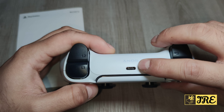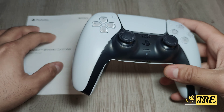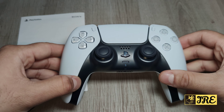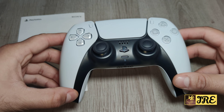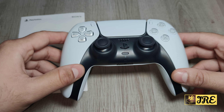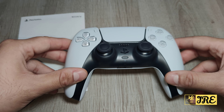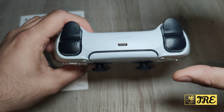It has a USB Type-C charging port, so it does charge up a lot quicker. However, the battery life is not that impressive — I was expecting better. It gives you around 15 hours of usage time per full charge, and that's still not enough. I think it would have been better if they managed a longer usage time than 15 hours, but it's still a brilliant controller overall.